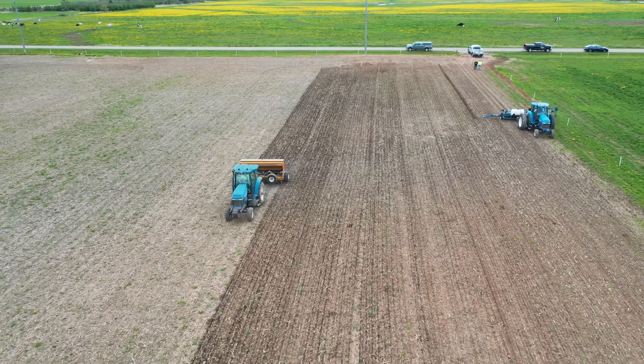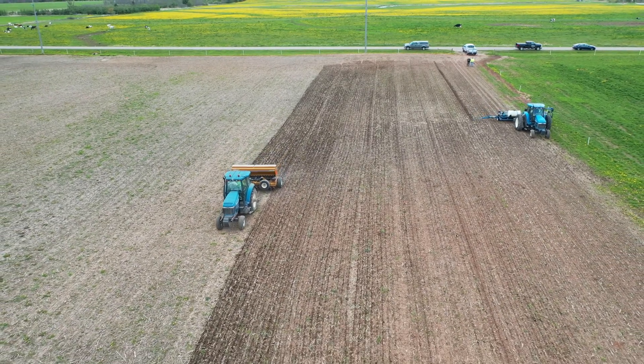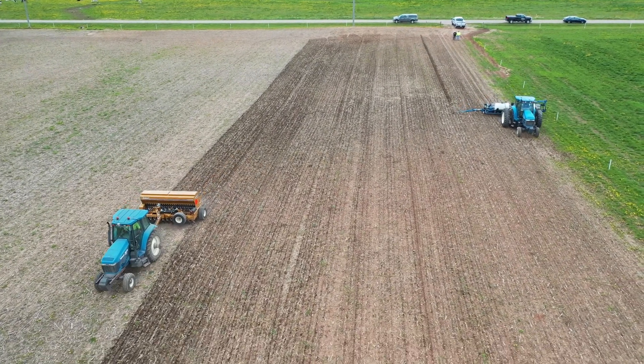By planting the covers at the same time as the corn, we are hoping for good establishment as well as eliminating the need to use a custom inter-seeder once the corn is already up and growing.